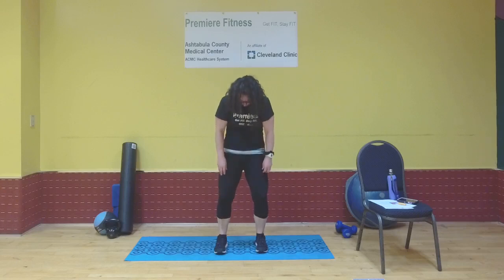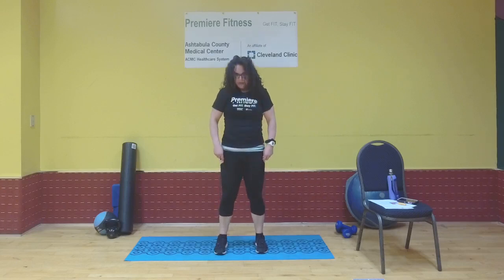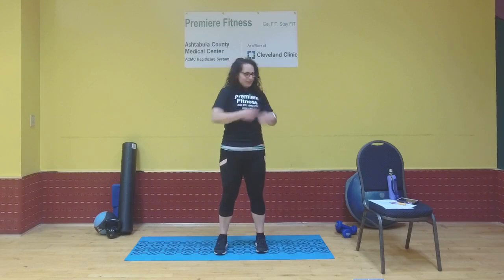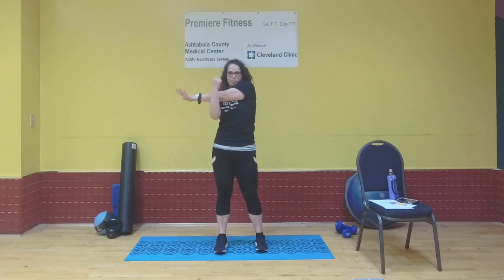Bend your knees, tuck your chin to chest, roll it up nice and slow — head is last to come up. When you're ready, do shoulder rolls backward. Bring arms up to a T, take your right arm across your body, hold, release, then the other arm — hold and release.